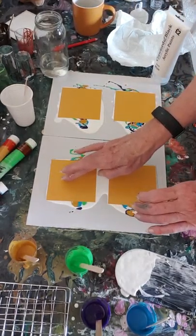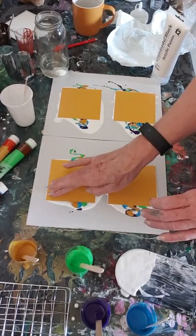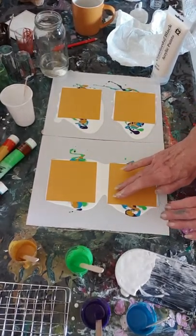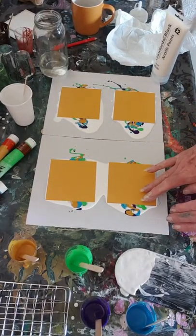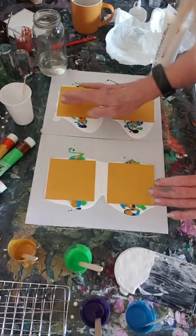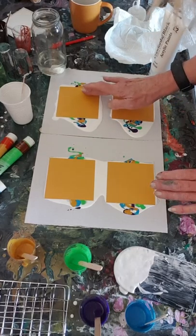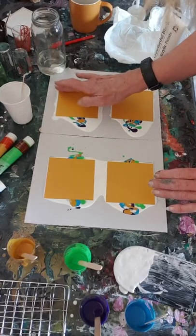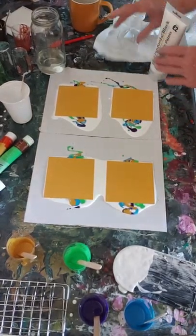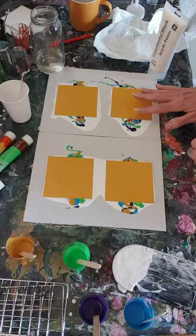So hopefully the tiles pick up the paint. I should have put gloves on - completely forgot.